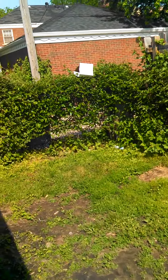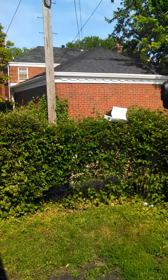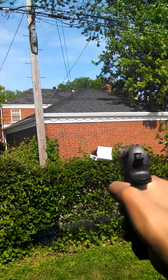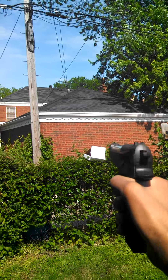One left, one chance, one opportunity — like Eminem said. I usually do one in the chamber on a casual day, just because it's more fun than having the whole mag filled up.